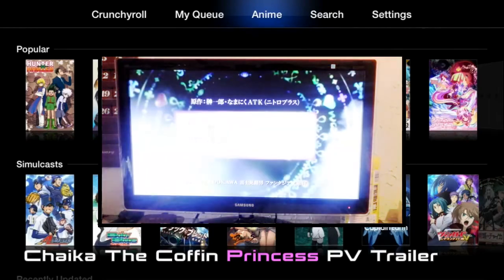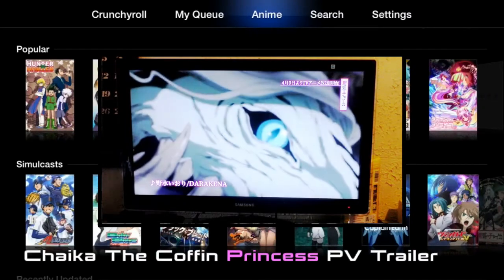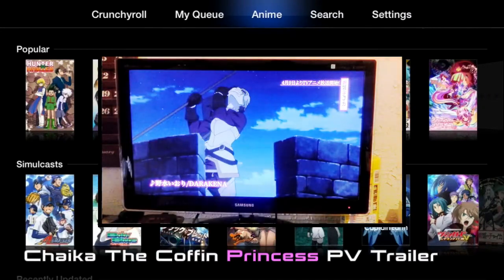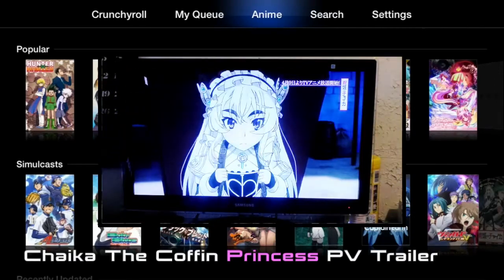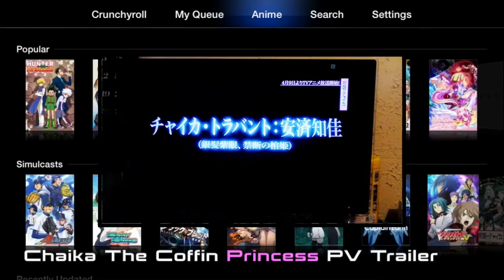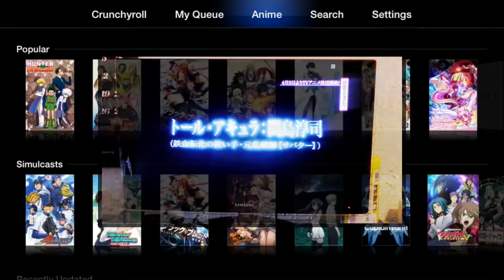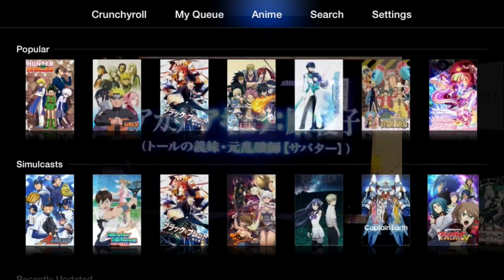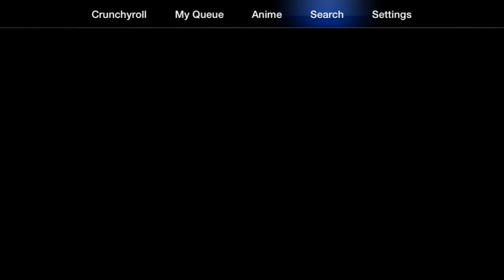Before I show you the search and settings, here's an example — unfortunately I was not able to capture the full 720p quality of the streaming playback. When it comes to Apple TV playback, you need a special device to capture it because Apple TV gives some type of error message, which I just found out today. Hopefully I'll be able to get that device and show you guys one day. Then you have Search and Settings.